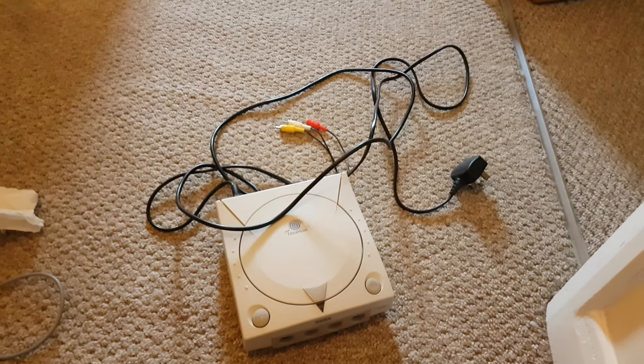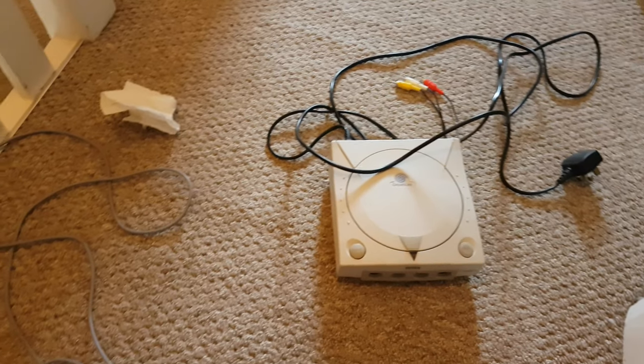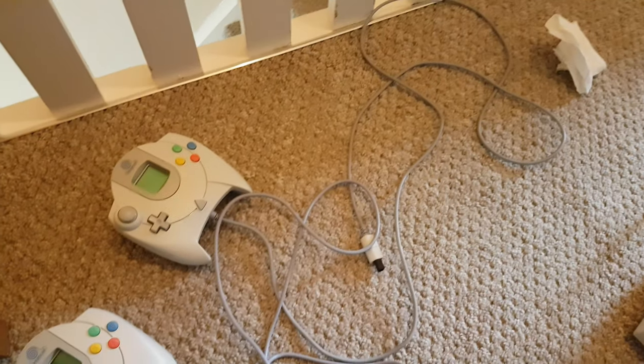It is a big day here at the Gaz Loves Games games room. We are sorting, we are cleaning, we're tidying, we're moving all the collectibles out. I've got some new shelving and things that we're going to install as well, and we are going to tidy this place right up.